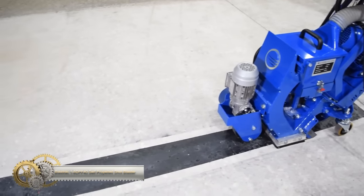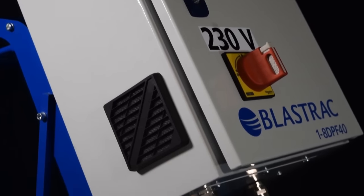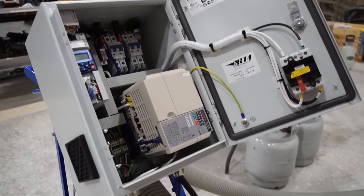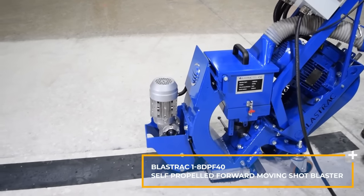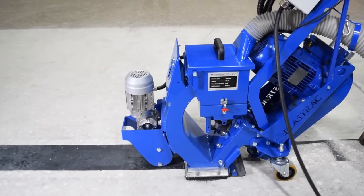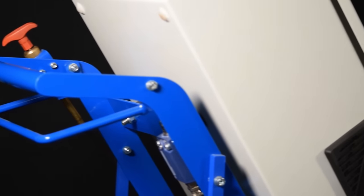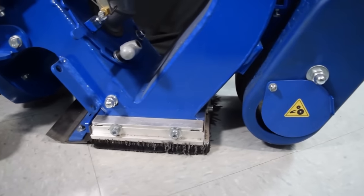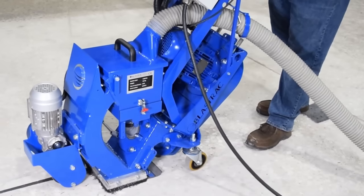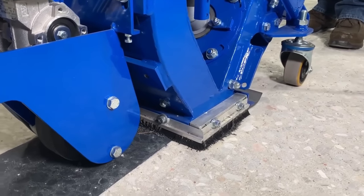The Blast Track Self-Propelled Shot Blaster is perfect for small to medium-sized jobs. It features a maneuverable design and drive motor for easy operation and transport. The adjustable steering arm and easy-adjust system provide fingertip control, reaching corners other units cannot. The vacuum hose bracket and shot screen tray handle facilitate hose management. Virtually dust-free when connected to the dust collector, it saves labor and time. This shot blasting process strips, cleans, and profiles in one step — cost-effective and eco-friendly — great for preparing overlays and coatings for decorative concrete applications.